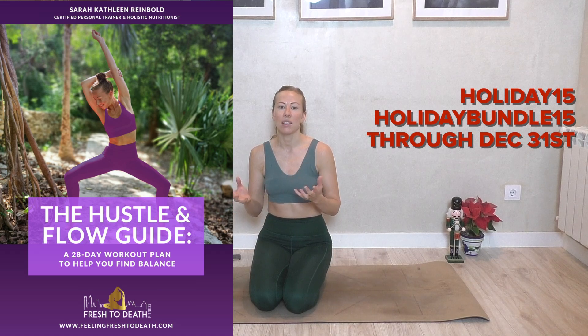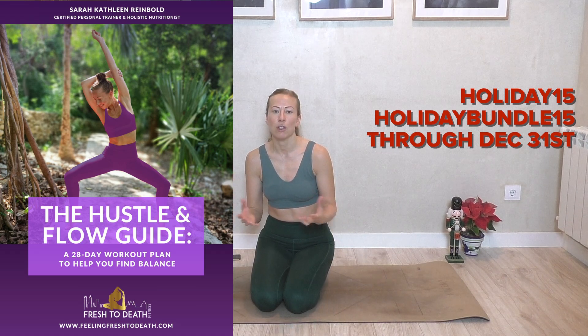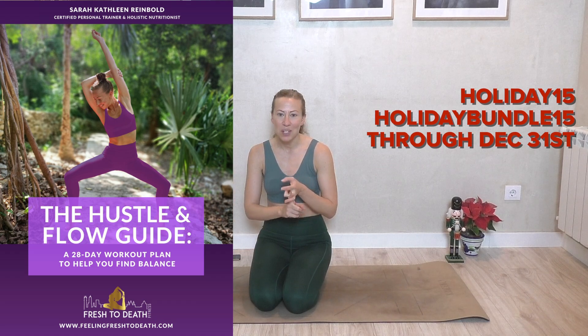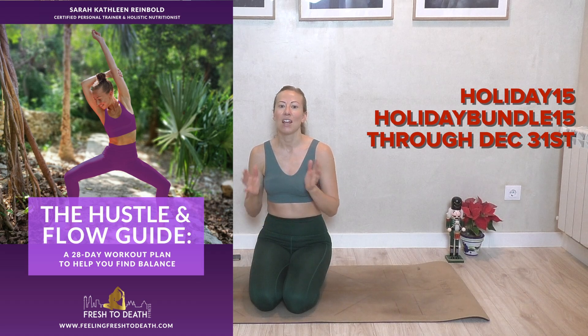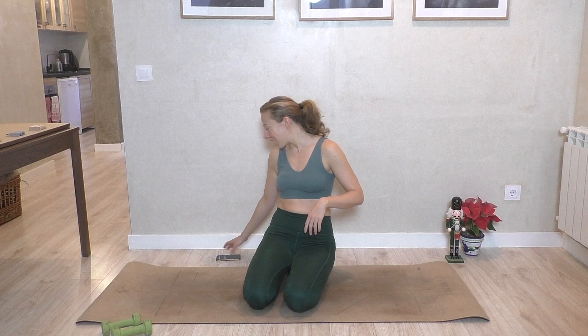So if you have a bit of a tricky or irregular cycle, it is designed to help you cycle sync and get your cycle back on track, which can be so beneficial for sleep quality, mood, fat loss, all of those things. The discount code will be down below, but also it'll be here on screen — it's just holiday15 and holidaybundle15. You can find the link for my website where you can purchase that down below. All right, that's it. Let's get cracking.